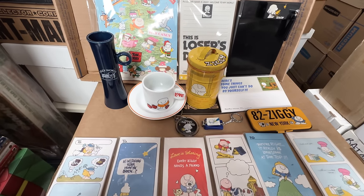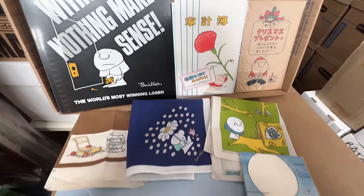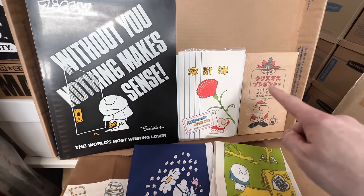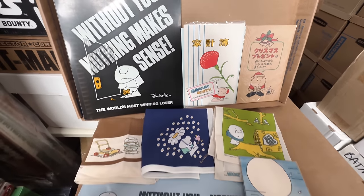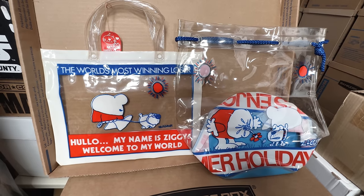That was an amazing selection of Ziggy stuff. I absolutely love everything. I especially love the items with the Japanese written on them — those are so freaking cool. And always fun to add a few more bags to the collection.